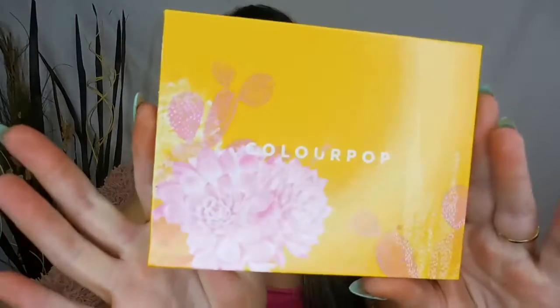A few weeks ago on my channel I did a review for you on the Colourpop Festival collection and I realized I didn't really show you much of what it looked like on the face. So here we are reviewing the Colourpop Festival palette.